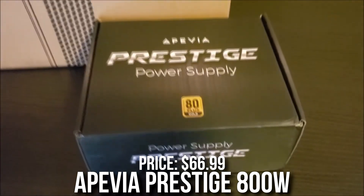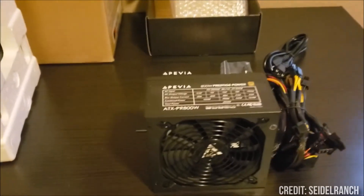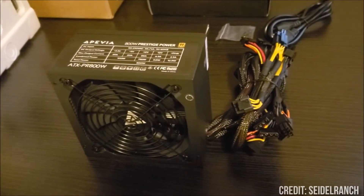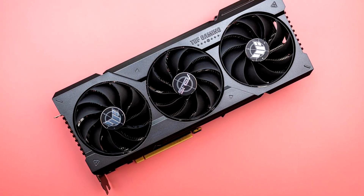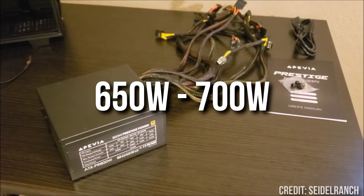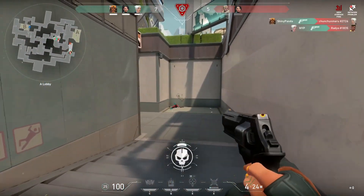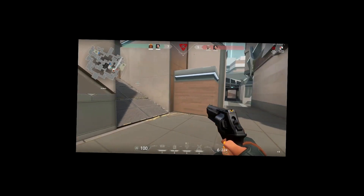With the next one, we have another Apivia Prestige — this time with 800W and 80 Plus Gold. The price is among the best on the market for an 800W power supply at $67. As I said before, this is a C-tier rated unit, so I wouldn't pair it with a really high-end PC. If you have an RTX 4080 or RTX 4070 Ti with a Ryzen 7 7700X or Ryzen 5 7600X, I wouldn't buy this. But for a budget build requiring around 650W to 700W, it's perfect. I also want to note that every power supply mentioned so far is non-modular, meaning you cannot change the cables and there are no custom cables.